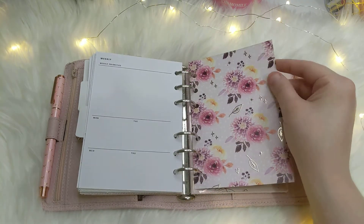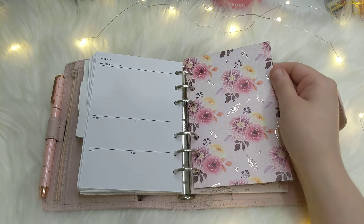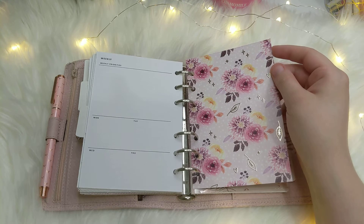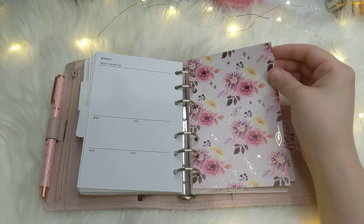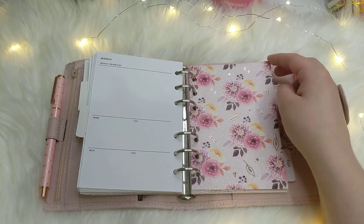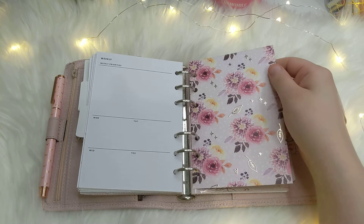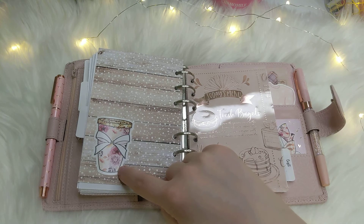This beautiful paper is from Hello Petite Paper — honestly her shop is amazing. All of her illustrations are done by her, and she hand-cuts and hand-foils everything. It's so pretty. She's got some fall and winter stuff, so if you're looking for something really elegant to add to your planner, check out her shop. This little die cut is also from Hello Petite Paper.